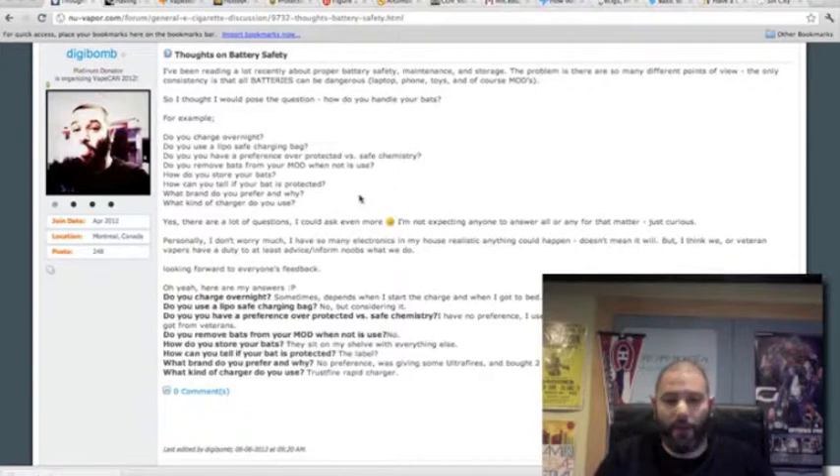Hey guys, welcome to another episode of Big Vapors. And in this episode, we're actually going to talk about battery safety, basic handling, maintenance, etc.